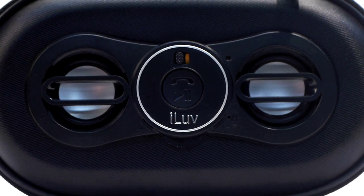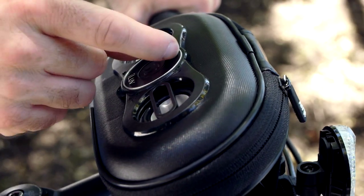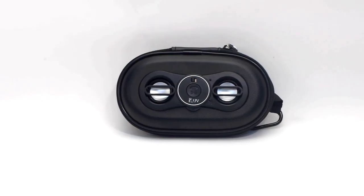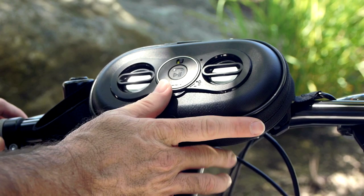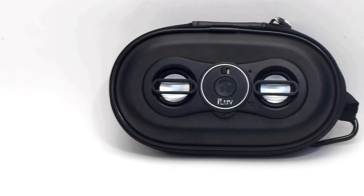With most portable speakers, the on/off function is controlled by the volume control and you have to readjust the sound level every time you turn it on. The Smashbox Pro has a dedicated on/off switch, so once you set the sound level to your liking, you don't have to adjust it again unless you really want to.